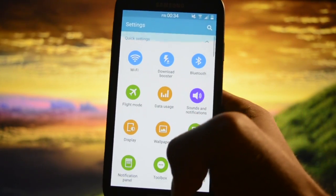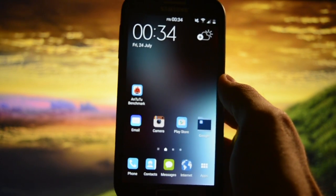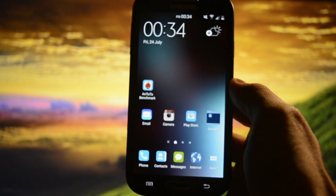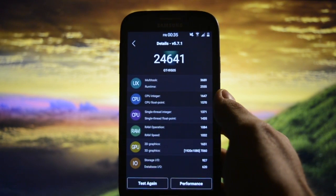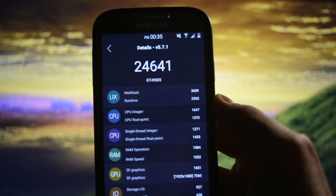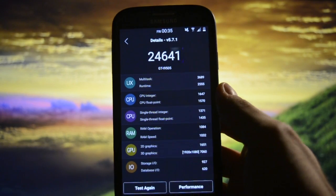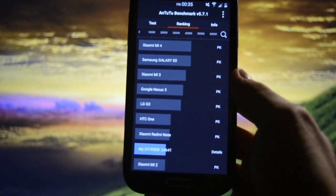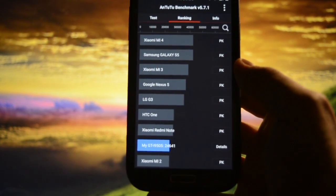The first thing I noticed was the speed and smoothness of this ROM, along with the stock kernel settings — Hulk Kernel S2X. For the Antutu benchmark, here is the score: 24,641. You can compare your scores — it sits right below the Xiaomi Redmi 1 and Xiaomi Mi 2, and just before the HTC One.